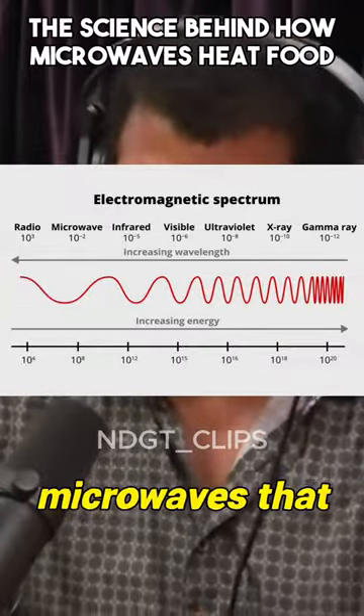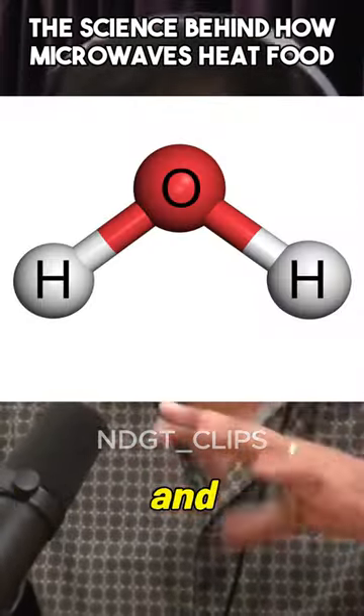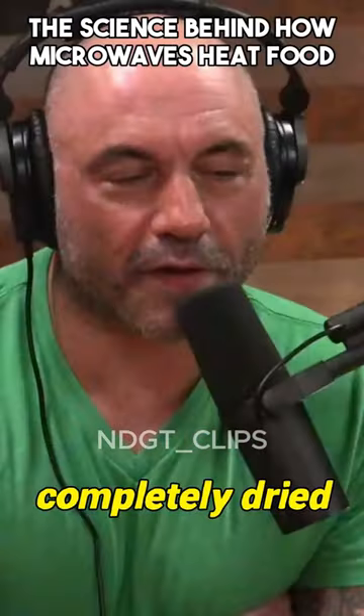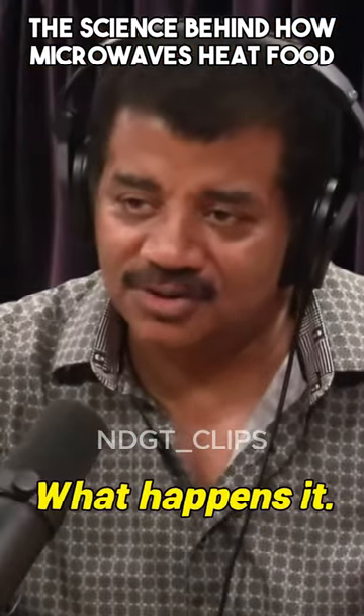It's a certain frequency of microwaves that beautifully pairs with the water molecule and vibrates it brilliantly. So it doesn't work for completely dried things? Yeah, that's why if you put something that has no water in it, it's not really very useful.